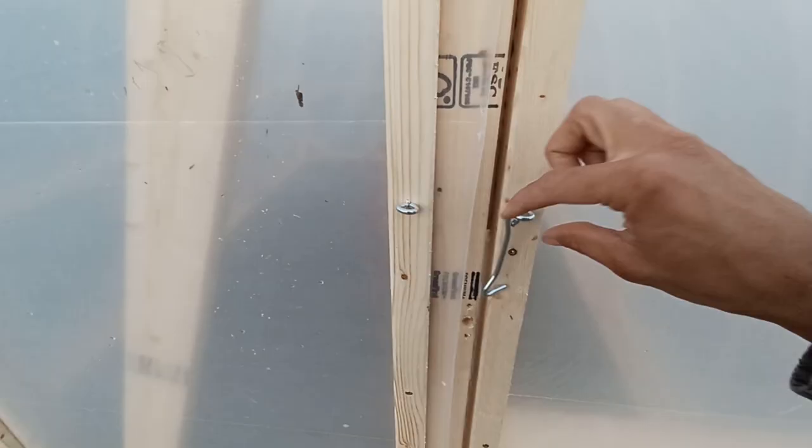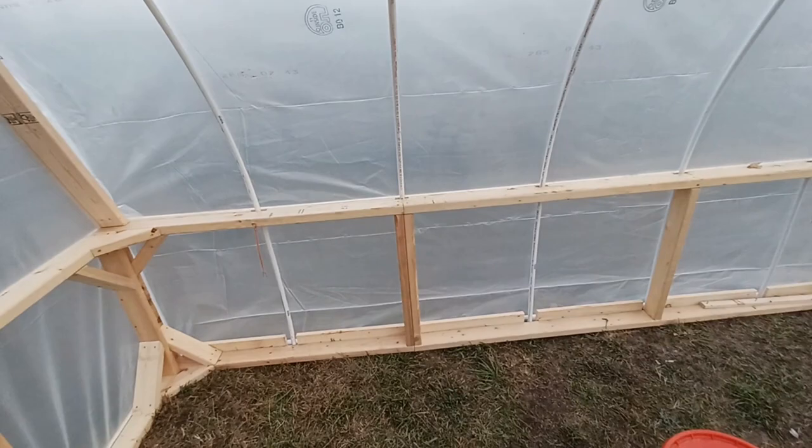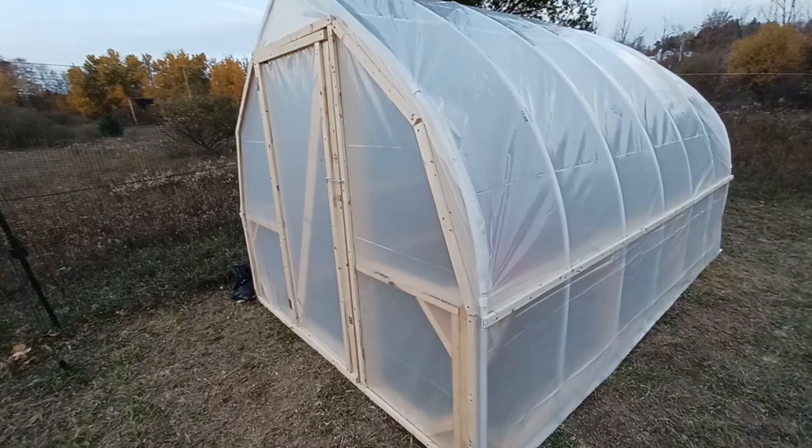I'm going to call that a day. Here's a nice shot of what it looks like on the inside. I'm pretty much going to call it done. I would still like to do some upgrades like adding a back window, adding some kind of heat source, and maybe eventually adding another layer to make it a double-layer insulated version. But for now, in this incarnation, I'm going to call it done.